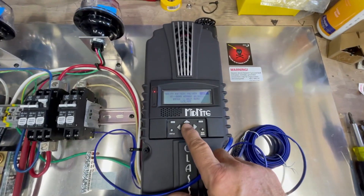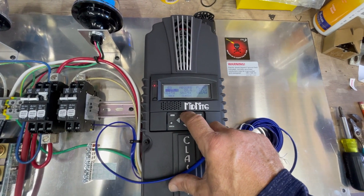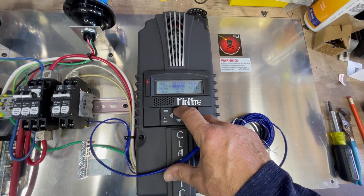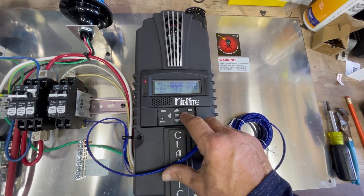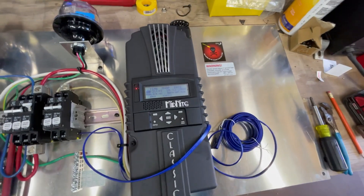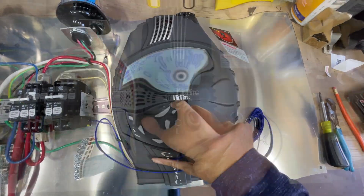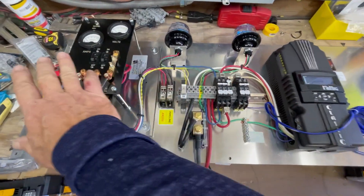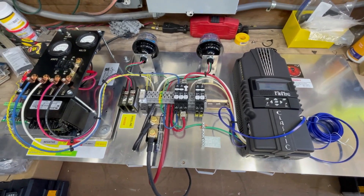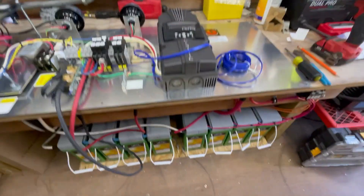Here we are — program the charge controller. This is going to be for Full River batteries; they're AGMs. This is an industrial backplate — it's been programmed for 24 volts. I will test the functionality of this beast. And that's a wrap — thanks for watching.